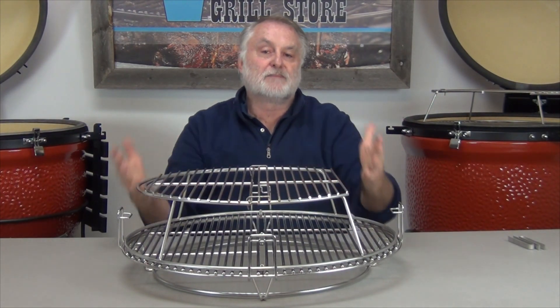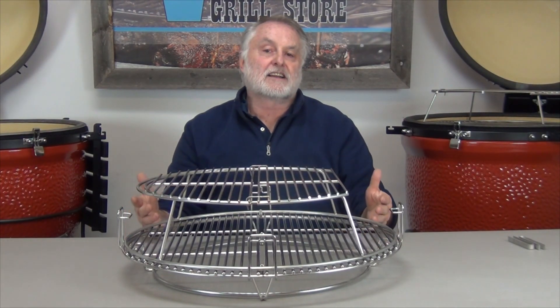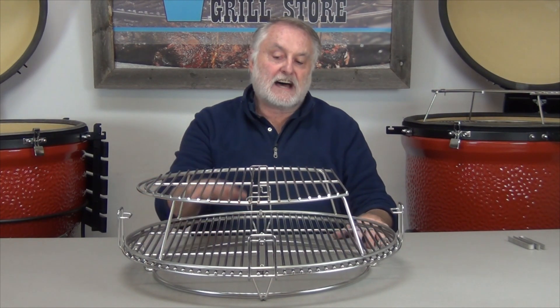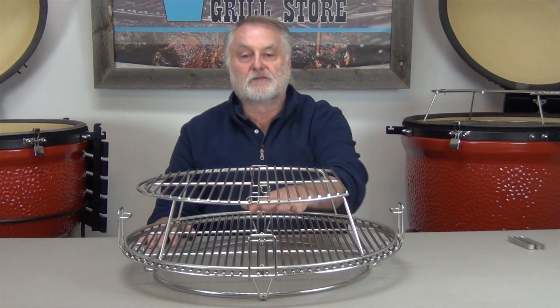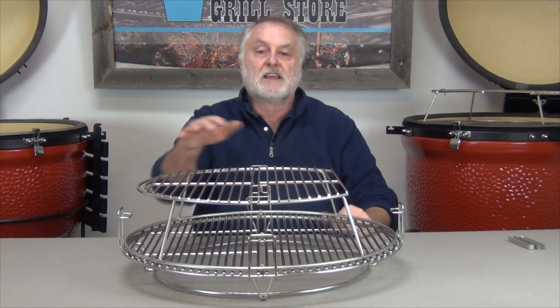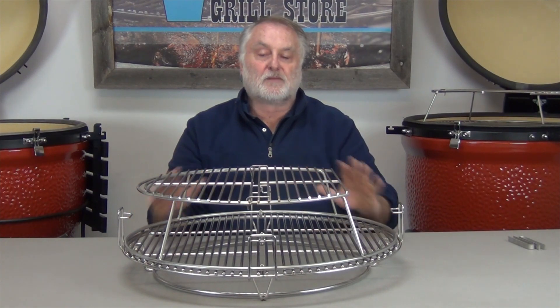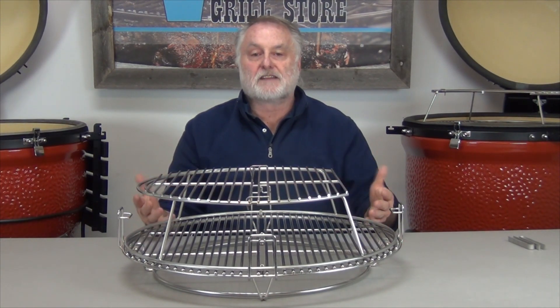The size of this grid is basically about the same size as the Divide and Conquer system's expandable grid from Kamado Joe, and we have five inches of space in here, so we have plenty of room for pork butts or briskets down here and pork butts or briskets up here. It's very simple, very capable of doing the barbecue cooks, and gives you a lot of expandability.